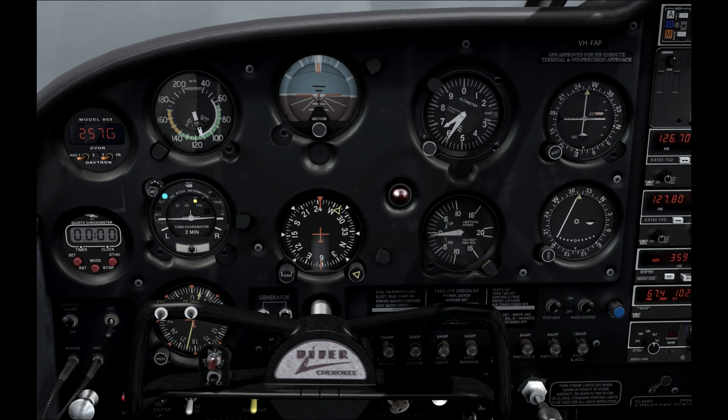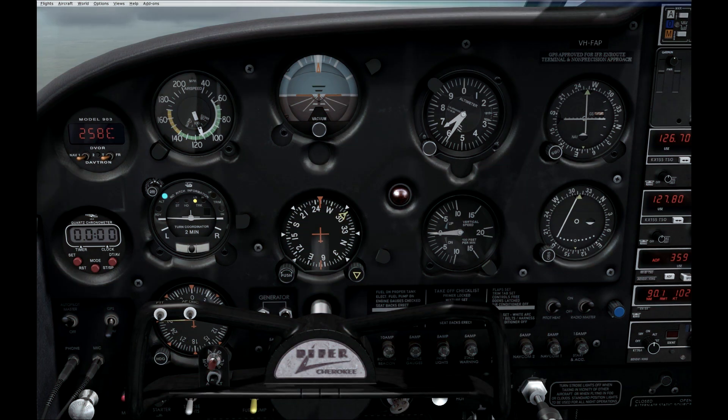The last thing we need to look at is how to switch the autopilot off. There are a few ways: you can flick the autopilot master switch off, you can hit the autopilot disengage button on the yoke, or you can press and hold the button up on the panel.